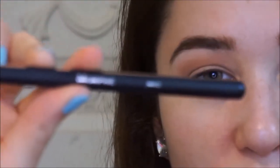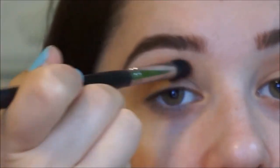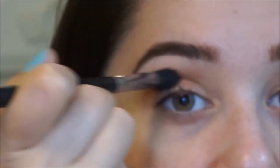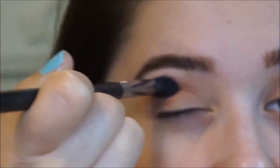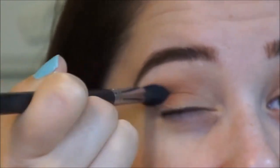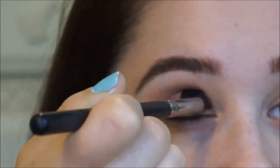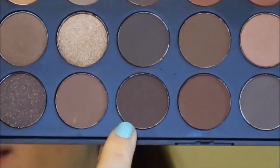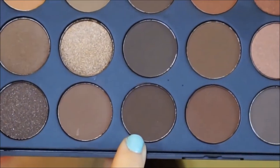I'm going to take my Morphe M412 brush. So I'm just going to go back and forth in the crease. I'm not really going to blend this all over my eye like I did with the transition shade right before. I'm just going to really concentrate this color directly on the crease. Then I'm going to take this brown shade at the bottom right here and put that on the outer part of my crease.